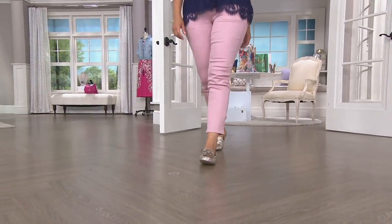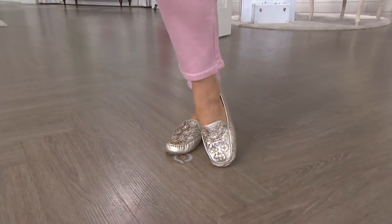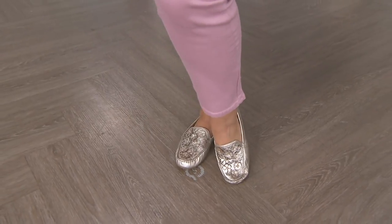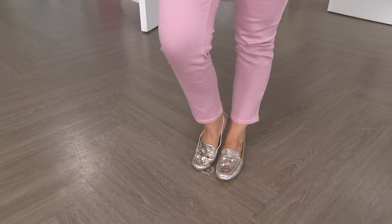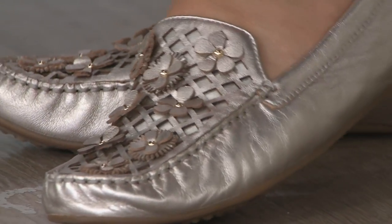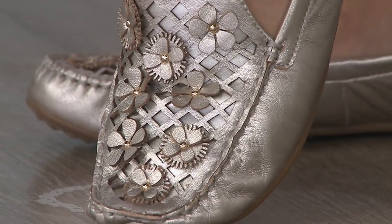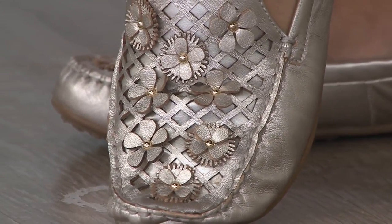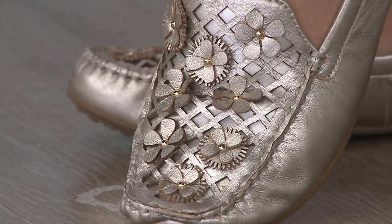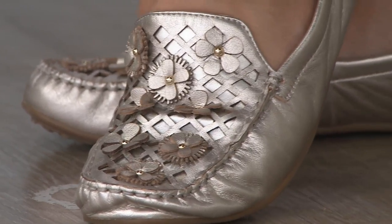When we get the camera close up — look at that. That is a lot of detail. It's like wearing jewelry on your shoe. Divine. It has a beautiful eyelet base, and then there are these beautiful flowers that are just randomly placed on the shoe in a very three-dimensional way. It's very, very special. You need these for spring.